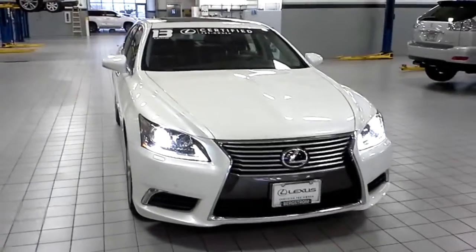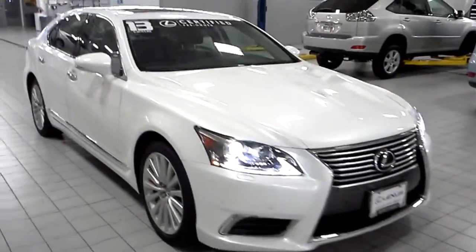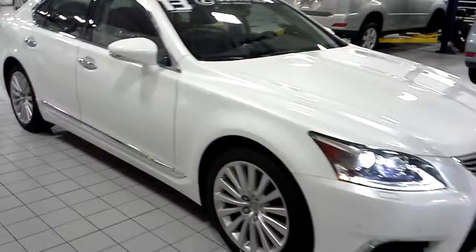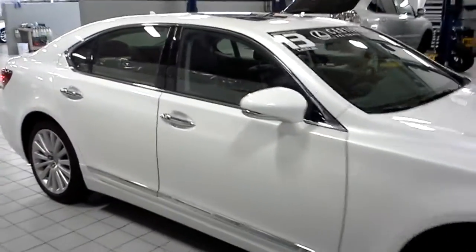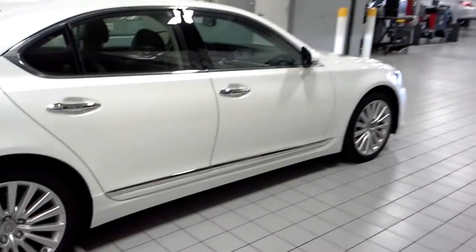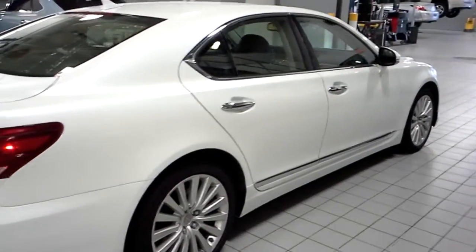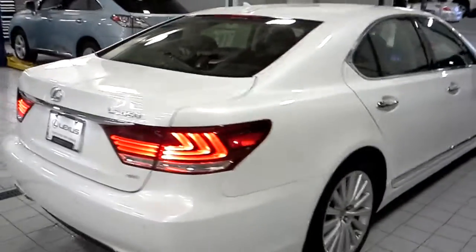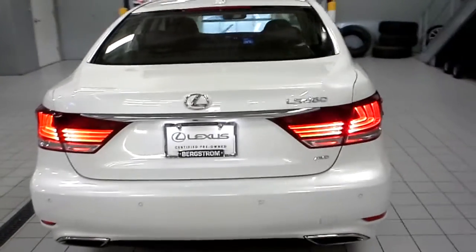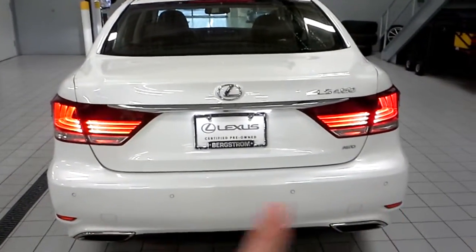So this is it — the 2013 LS460. The color is Starfire Pearl. You can see it's got the chrome accent along the bottom of the doors and the chrome door handles. The rear of the car has LED lighting, and those little dots right there are your parking sensors.